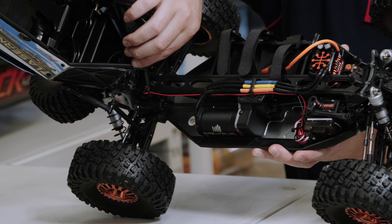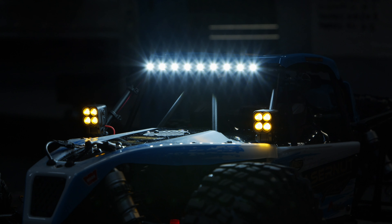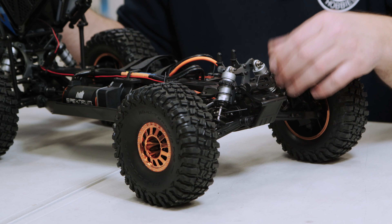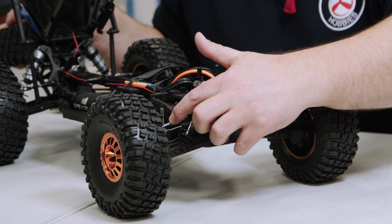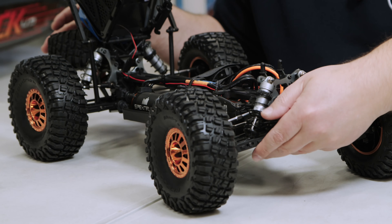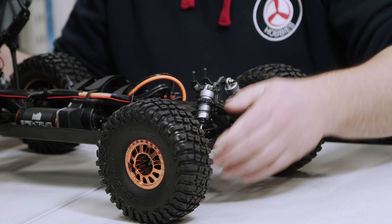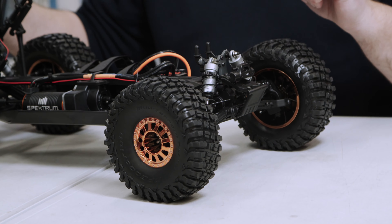There's a wire running through the body leading to the pre-mounted LEDs. Moving to the suspension — you've got aluminium shock towers, aluminium threaded shock bodies which make adjusting spring tension easy by simply turning the collars. There are adjustable camber links and steering links both front and rear. The arms are nice and beefy so they should be quite resilient to impacts. There are no droop screws but provisions are there, so you can install them if you want.